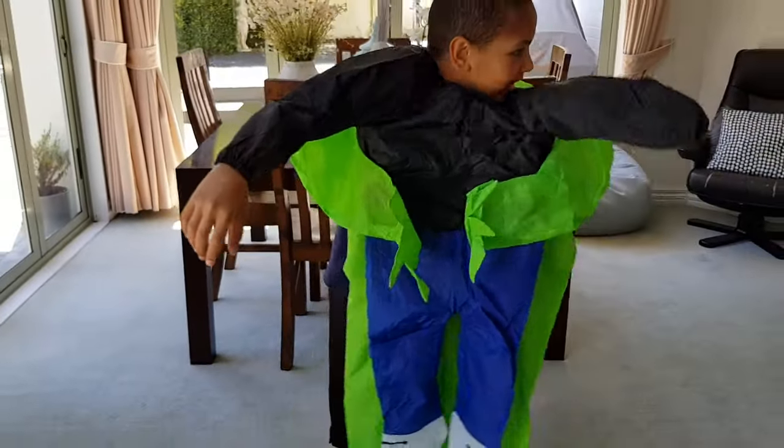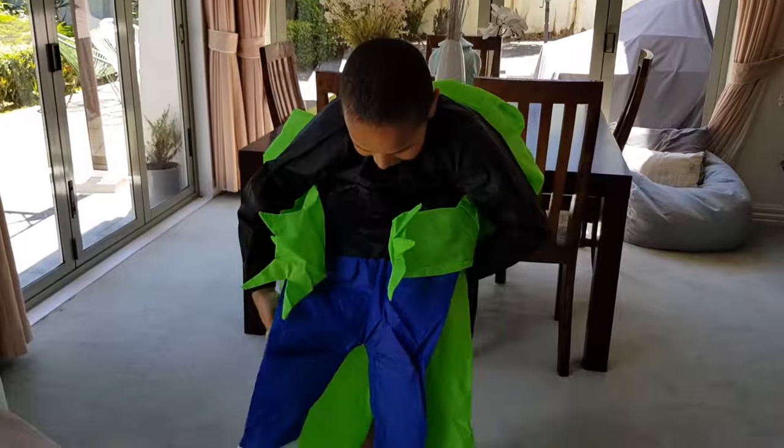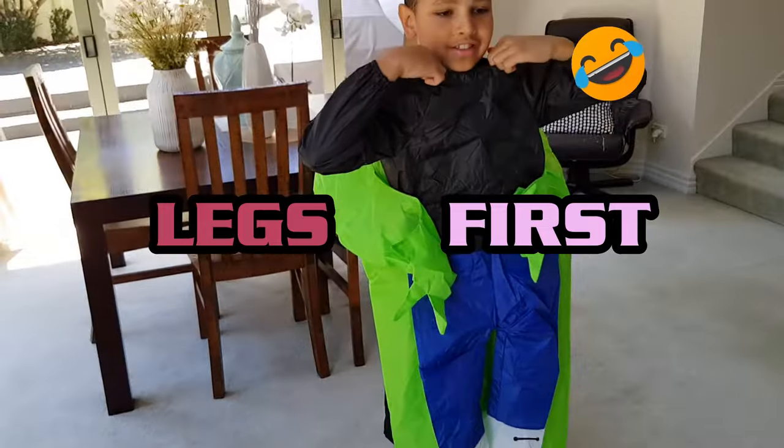I'm very depleted right now. I'm going to put the legs in — I should probably do the legs first. Yeah, let's do the legs first.